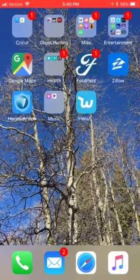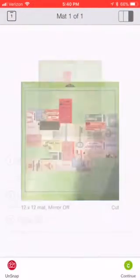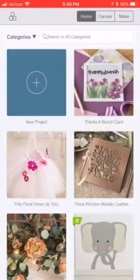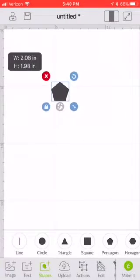So you go to Design Space — I've got one sitting there already. We're going to start a new project and I'm going to use a pentagon, why not? And I'm going to size it because I'm just using a piece of scratch paper to show this to you.